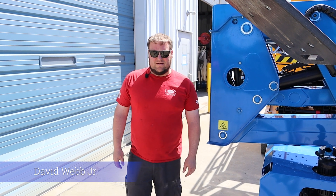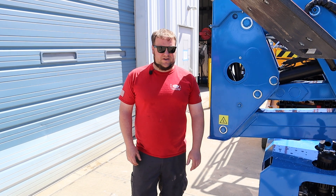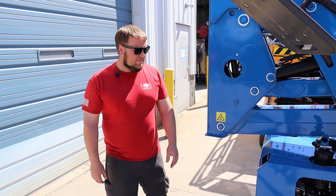Hey guys, Dave Jr. with Well-Built Equipment. Today we're going to show you how to use the emergency outrigger swing controls on your CT-230 75-foot machine.